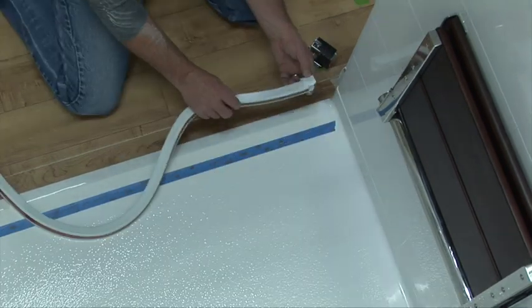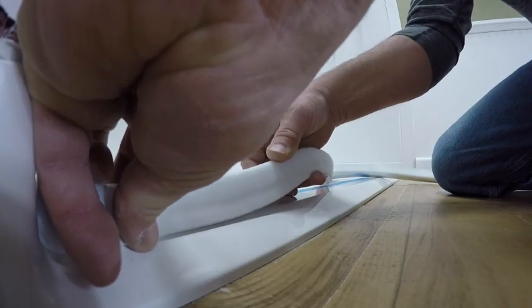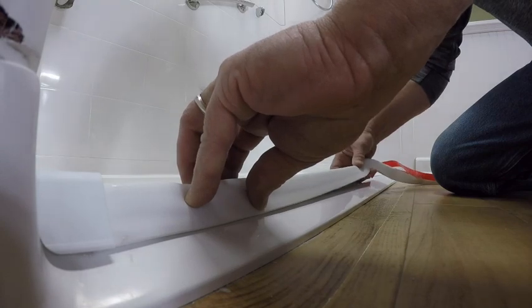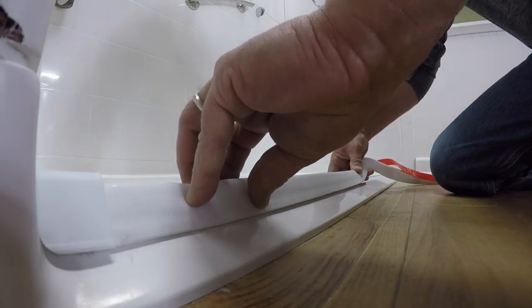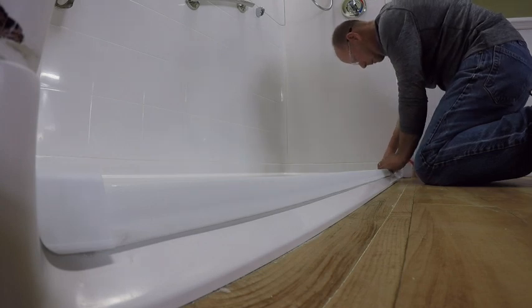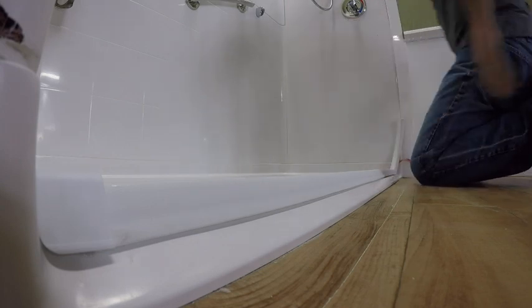Press the dam firmly in place. Make sure you have a consistent waterproof seal between the cap and the wall. Continue pulling the adhesive cover while gently stretching the dam and pressing into place along your visual guideline, until you come to the end. Here you want to pull the dam until it touches the wall.